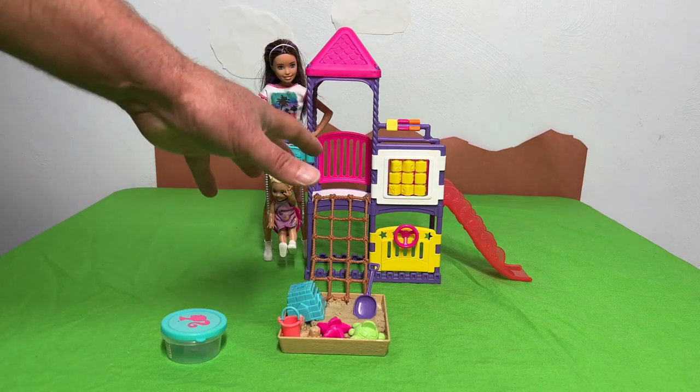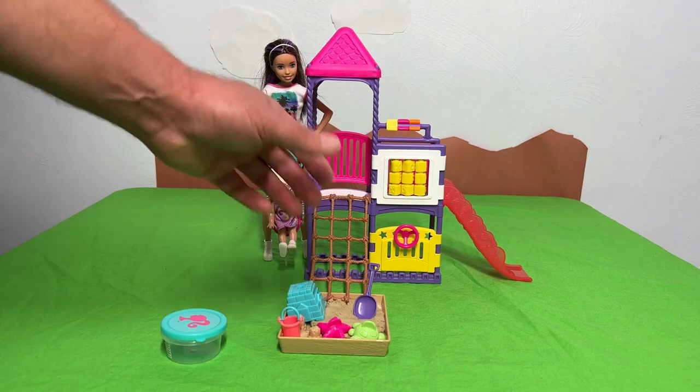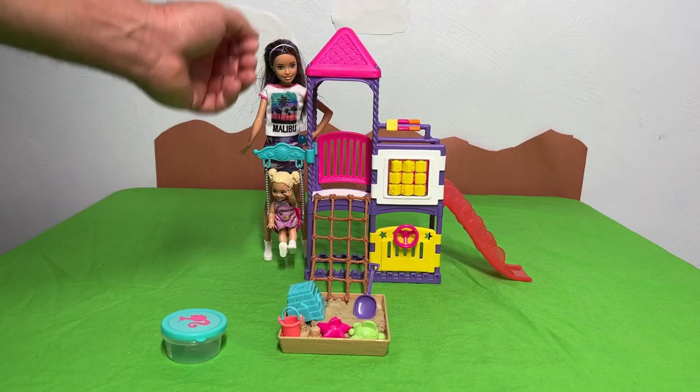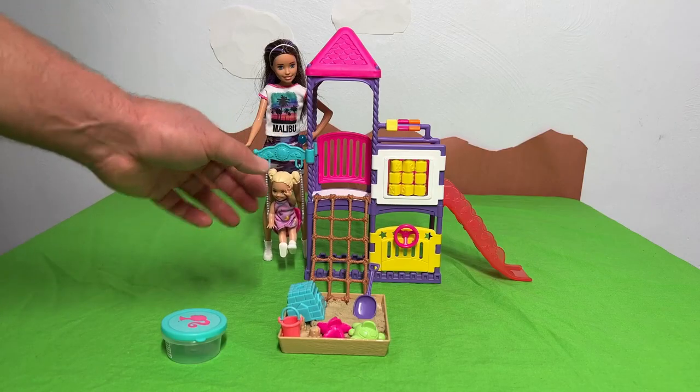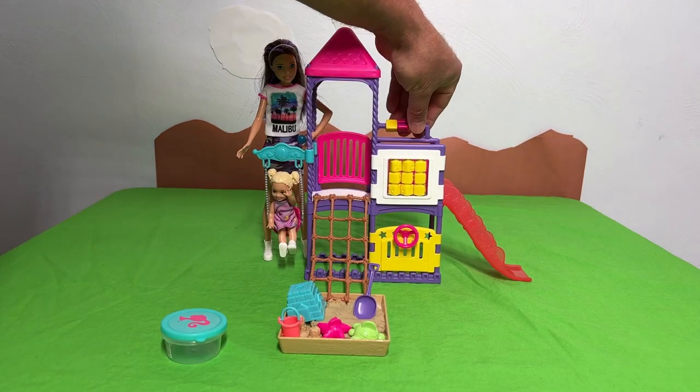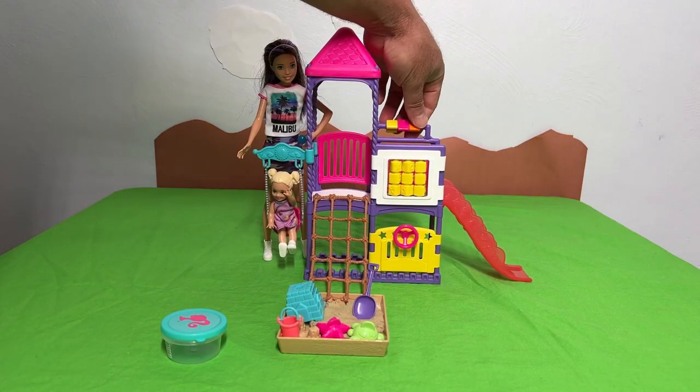Hey, Sean here. I just want to show you this playground. It comes with Skipper and it comes with Chelsea. It has a nice little swing here. It has this deck right here and some toys to play with. Look at these activity toys.